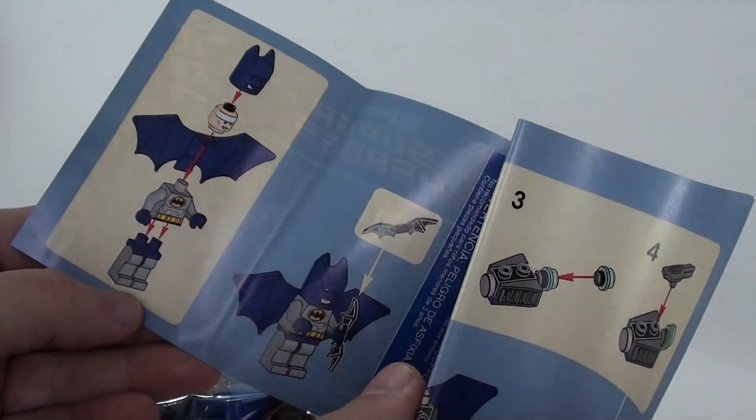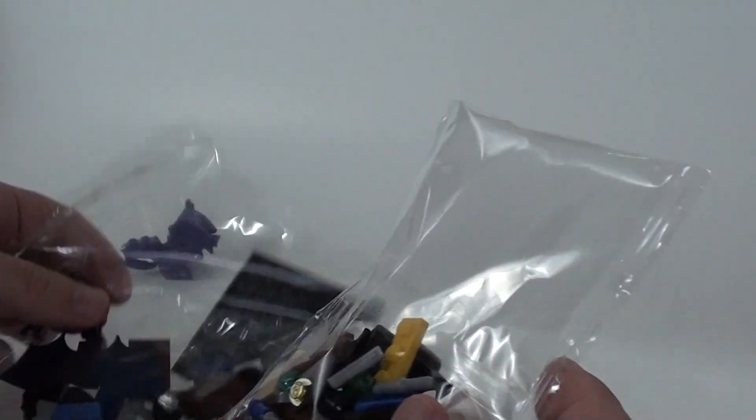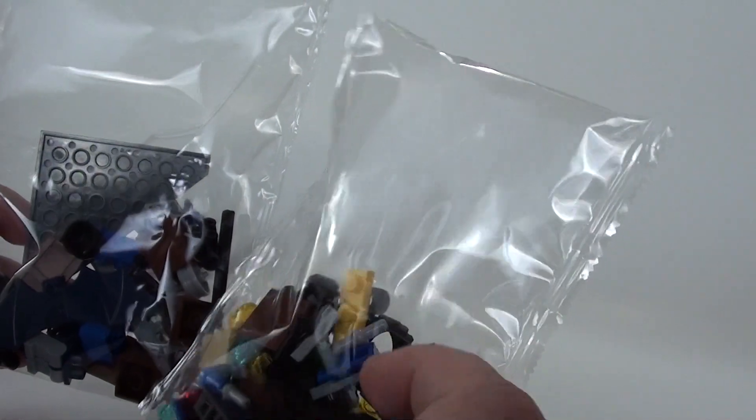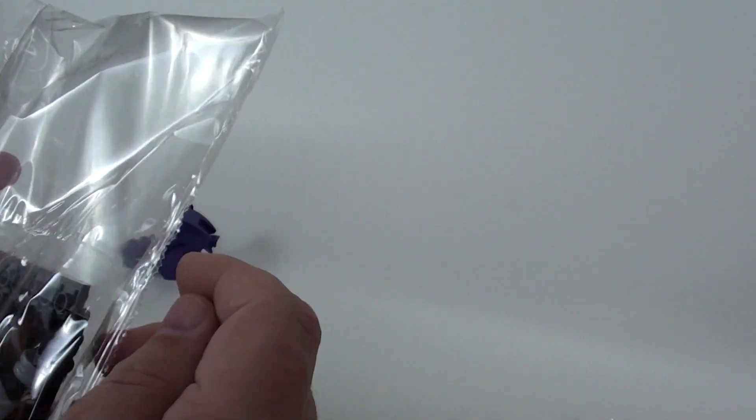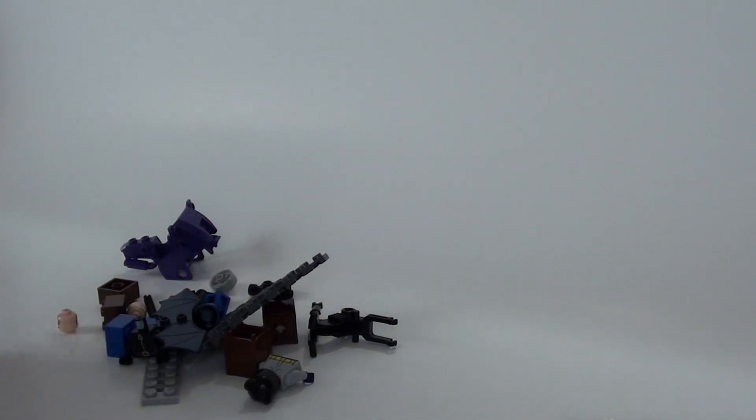Alright, so we're going to go ahead and take a look and see what we got. Here's part of Catwoman's cycle. Instructions — wow, for 89 pieces we get a book! We got a book for 89 pieces. Let's just start at the beginning. At the very start it's showing us to put Batman together. We got two bags, and it looks like the pieces are mixed. So I guess we'll just open this one first and dump the contents out — I'll try not to lose any of them.